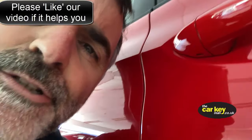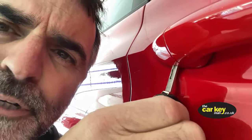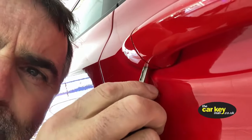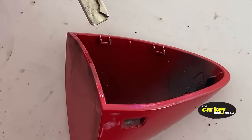All you need to do is put the key into that hole — it goes in just a little bit, a couple of millimetres — and then give it a bit of a lever and the cover comes off.